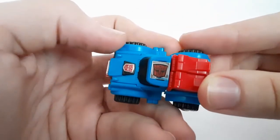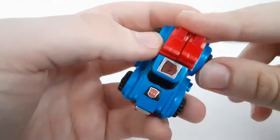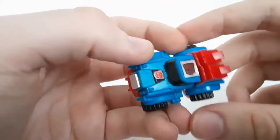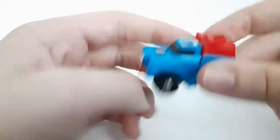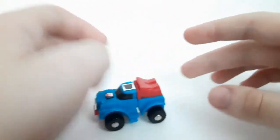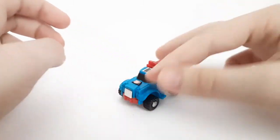There you got the Autobot insignia. They make it so it's red — just some random colors — that's pretty cool. And you got some stickers here. He does roll pretty decently, not bad.